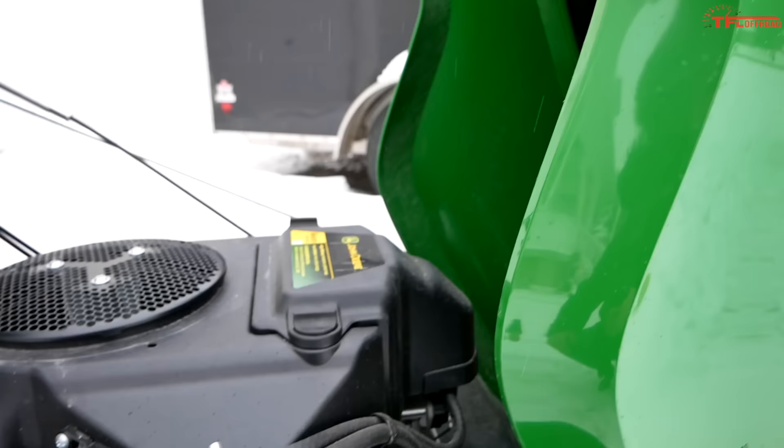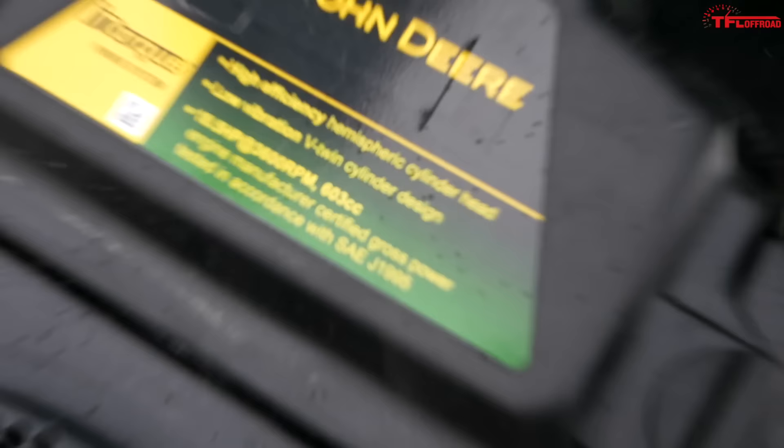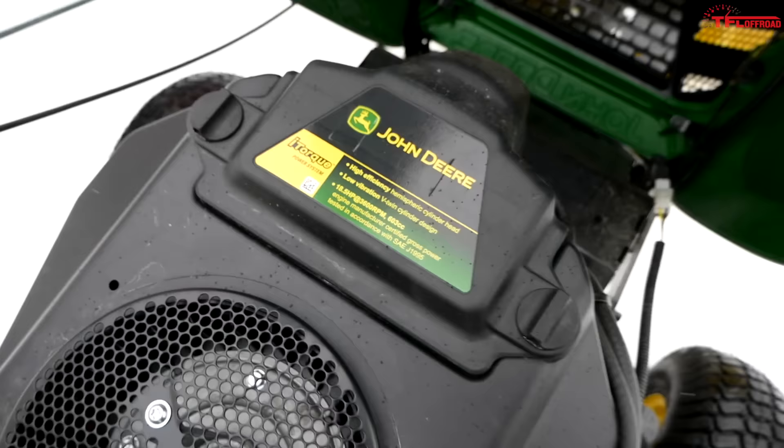The engine bay is open and easy to access — there's really not a lot going on in here. The hood actually houses a lot of air. This engine right here is what they call the i-torque; it's a Kawasaki engine, and John Deere actually puts the specs right on the engine.